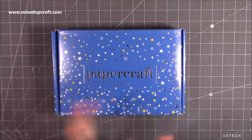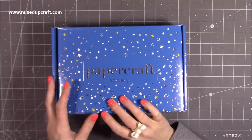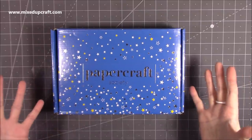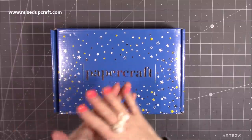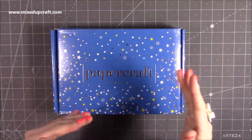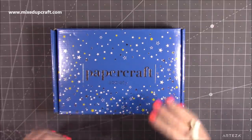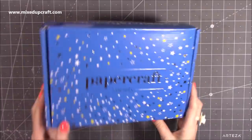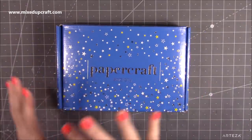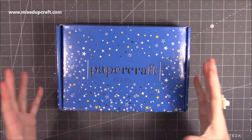For anybody that's not aware of what the Papercraft Society is, it's a monthly papercraft kit that you can subscribe to. You can subscribe month to month, quarterly, six monthly, or yearly. If you do yearly, six monthly, or probably quarterly as well, it works out slightly cheaper per box. It's a beautiful box and every one that comes through is slightly different — the colours and patterns on the outside are an indication of what's to come inside.